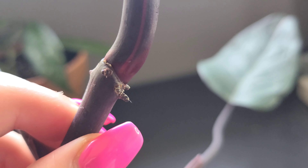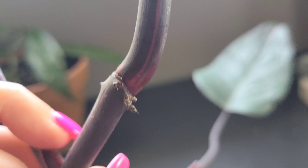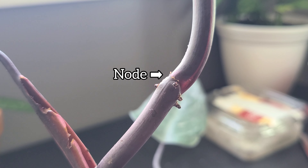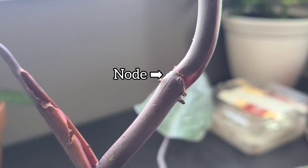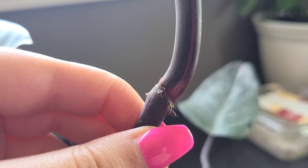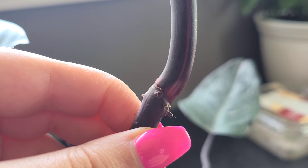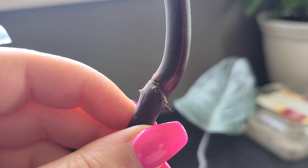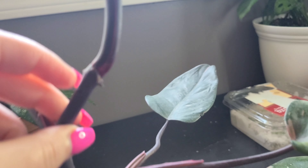This is the node of the plant, which I think can sometimes be the hardest thing for people to look for. It kind of has a bump there, and those brown things coming out are going to form roots — those are the aerial roots. This is what you need for every single cutting. If you get a cutting and it doesn't have this, you're probably being scammed, but this is what you need to look for.